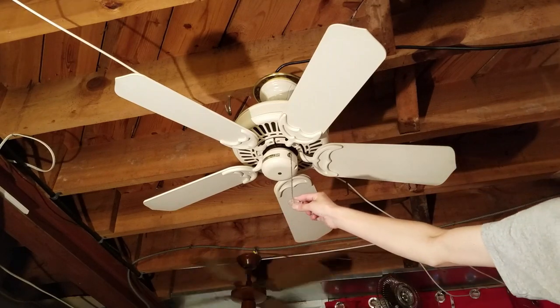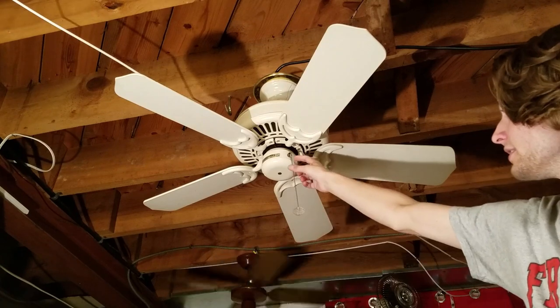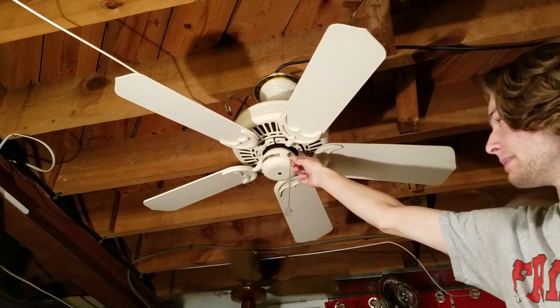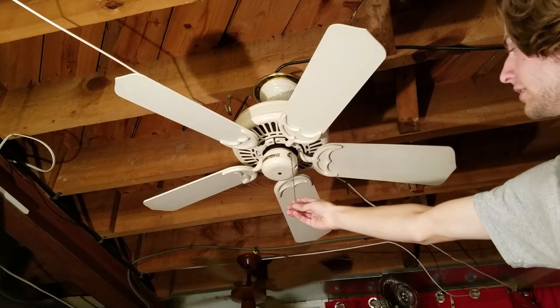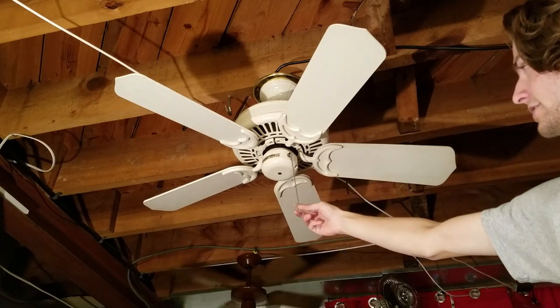The Casablanca pull chain extension on here is not original to the fan. The chain itself got cut really short, or maybe it broke — I'm not sure. But this is a clear pull chain extension that my friend gave me, and I really like it. It looks really nice.